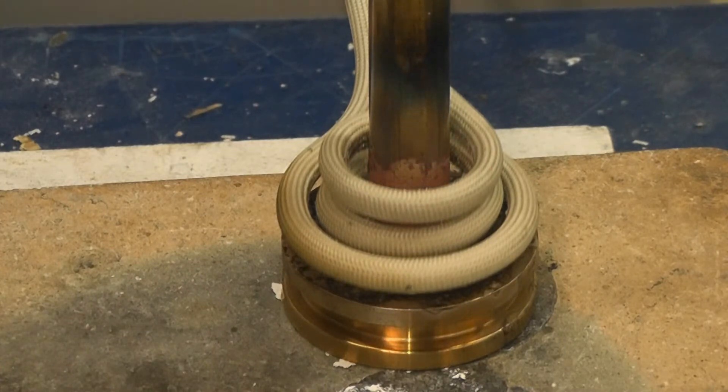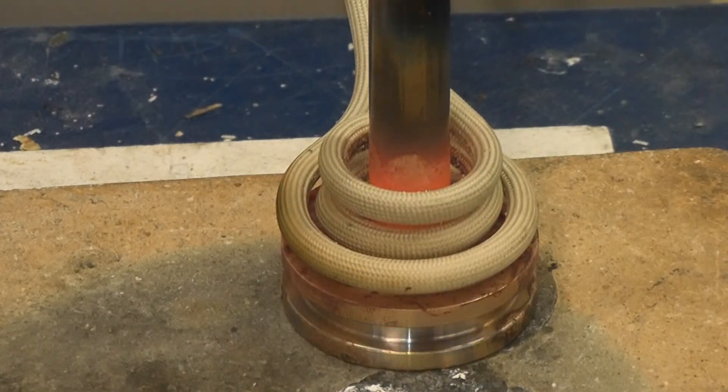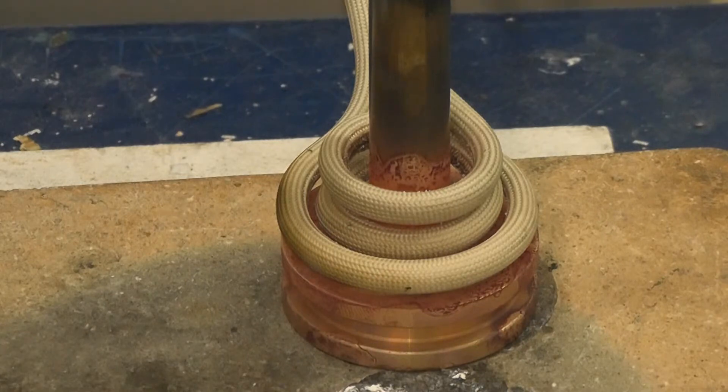You can see that the part is now starting to turn color, closing in on 45 seconds. Now the power has dropped down to 43-44% power and will dwell for another 25 seconds.